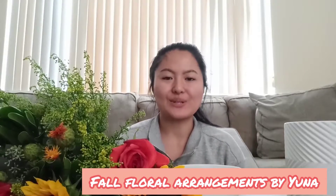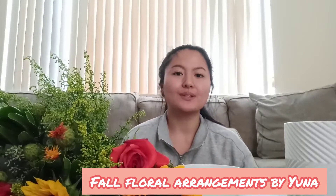Hi y'all! In today's video, I will be showing you how to create beautiful fall floral arrangements for your home in three main sections: gather, prep, and arrange. Now let's get started.